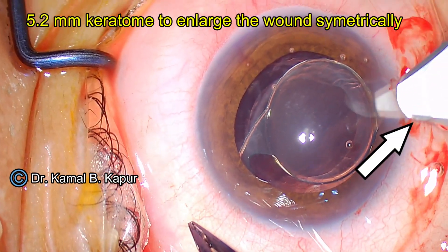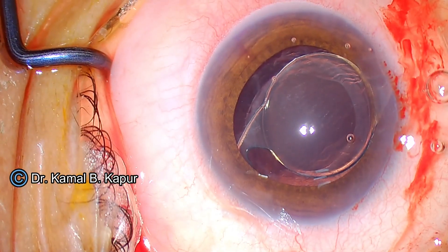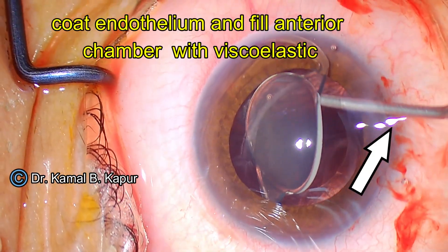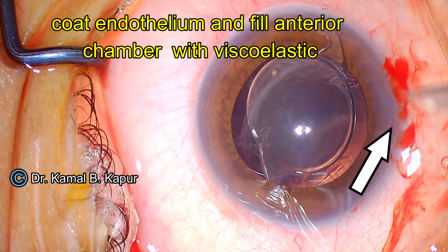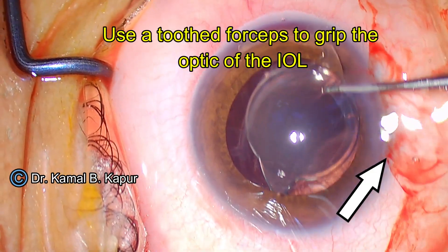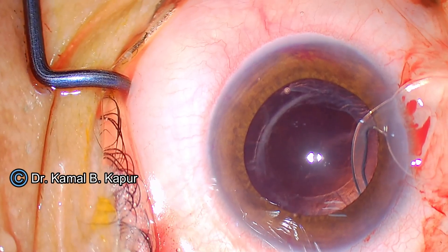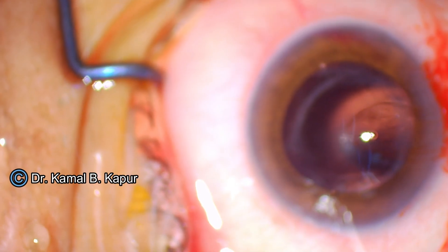Now the IOL has been delivered into the anterior chamber. I am using a very simple method to demonstrate this — I could have created a scleral tunnel which would have been more astigmatically neutral, but I am just using a 5.25 millimeter keratome, which is very easily available. Once the keratome makes the incision, I have nearly a 5.5 millimeter wound, and the foldable lens slowly compresses and comes out through the 5.25 millimeter incision very easily.